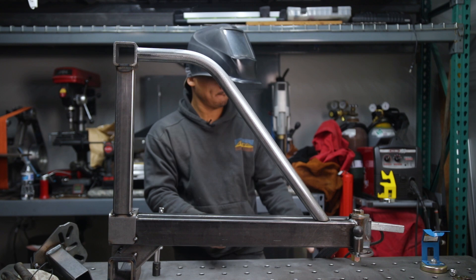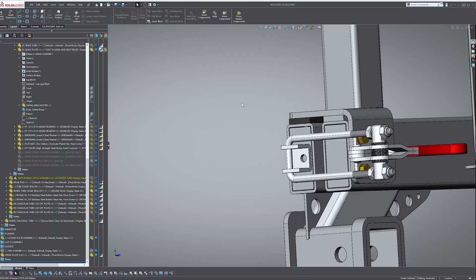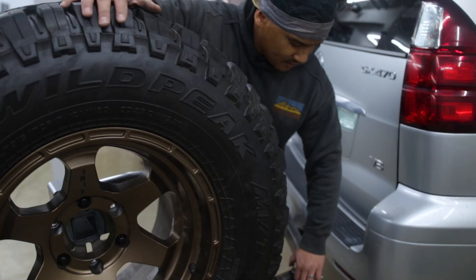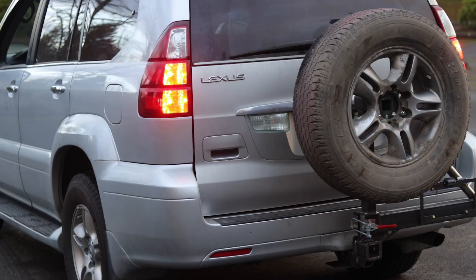We're reaching that 40-minute mark again, so this is the end of Part Two. Next time I'll be putting together the wear pad, the latch, the bump stop, and some other minor stuff — and of course you'll finally see this thing in action. I'll demonstrate all these features in detail. Make sure to stop by again — I'll see you in Part Three.